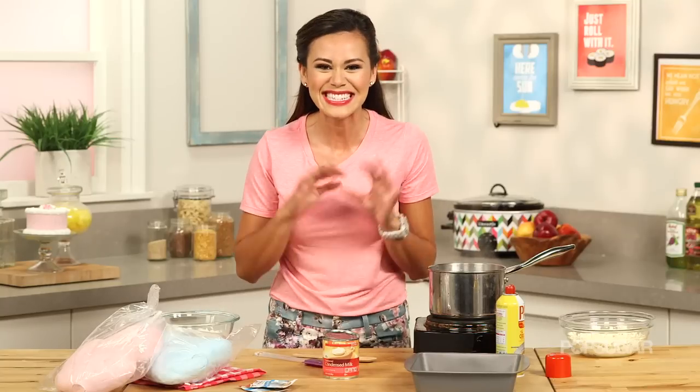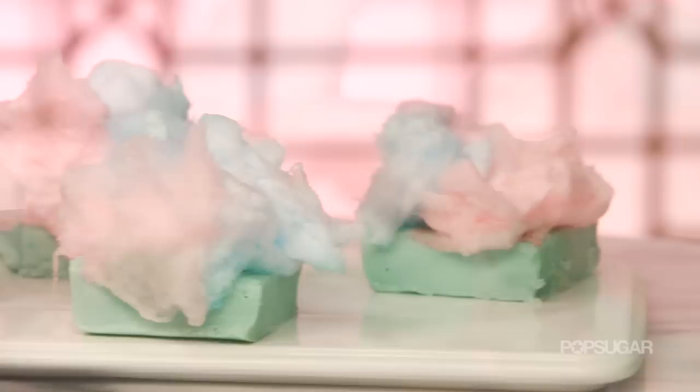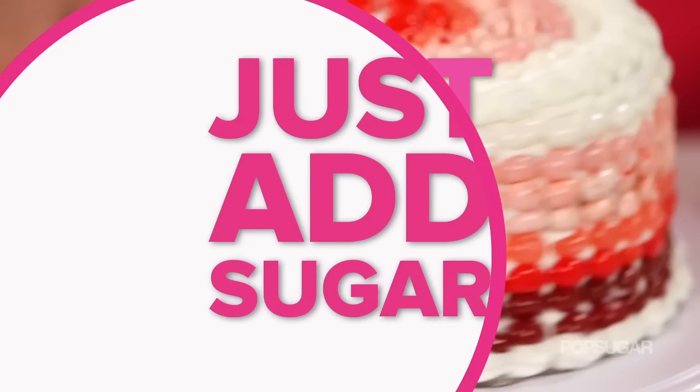Sweet, sticky, melt-in-your-mouth cotton candy is one of my favorite treats, but I bet you've never had it this way. We're adding white chocolate chips to the ultimate pink carnival snack to create cotton candy fudge. On Just Add Sugar, we're bringing you some of our favorite sugary recipes that are sure to tempt and delight any sweet tooth.